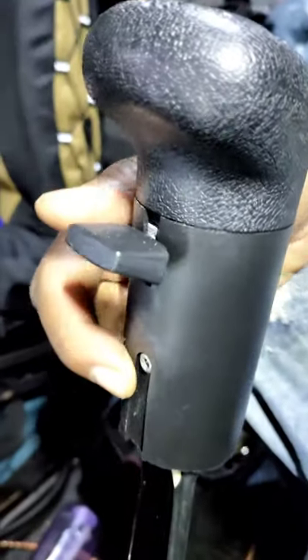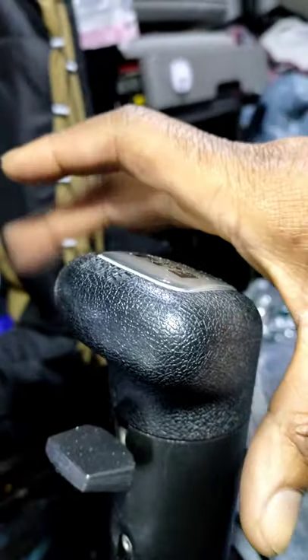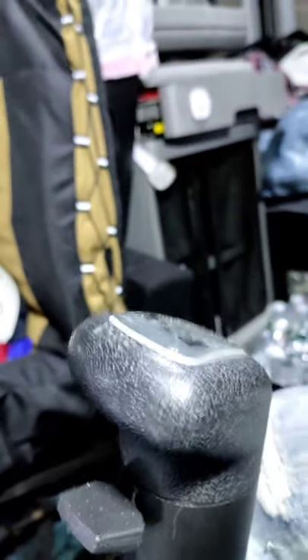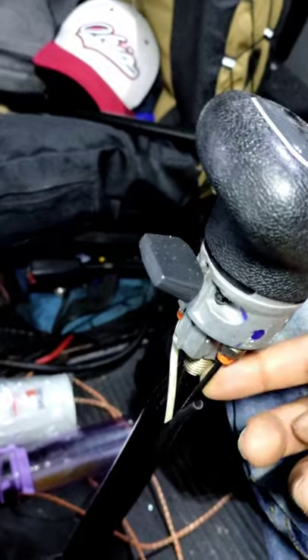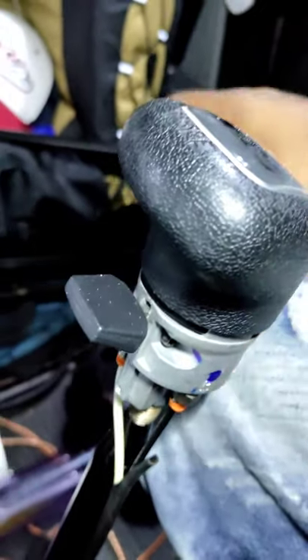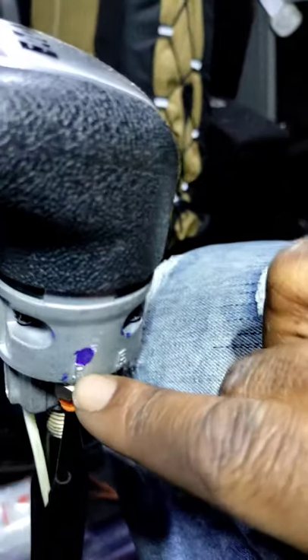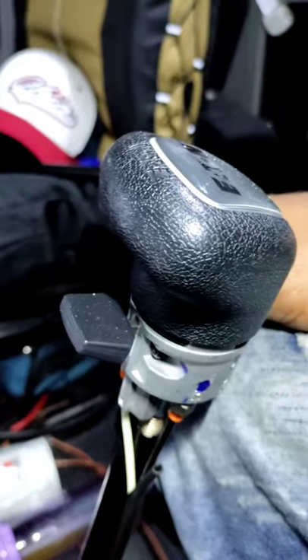All right, welcome back. First thing we're going to do is take off this right here. It's a little T15 Torx that comes off, and then the boot is able to slide down and give you access to what's under here. That's what it looks like when it is off. You have your two air lines right here and right here. Just remember which one of these go to — take a picture or do whatever you got to do. There's a letter here and a letter on the other side so you can remember what letter you put it to.